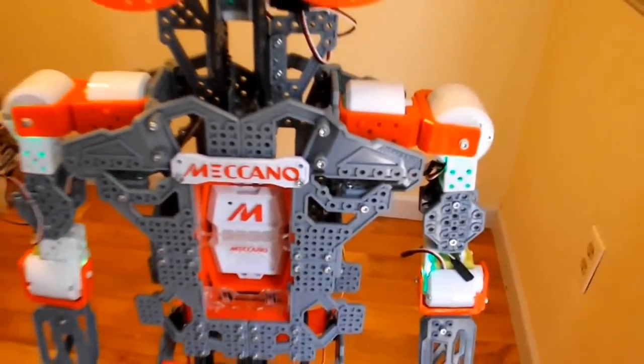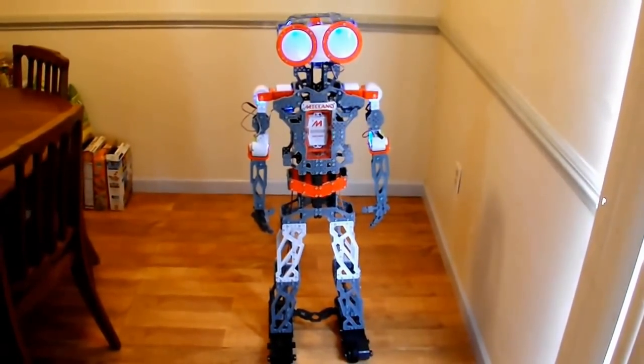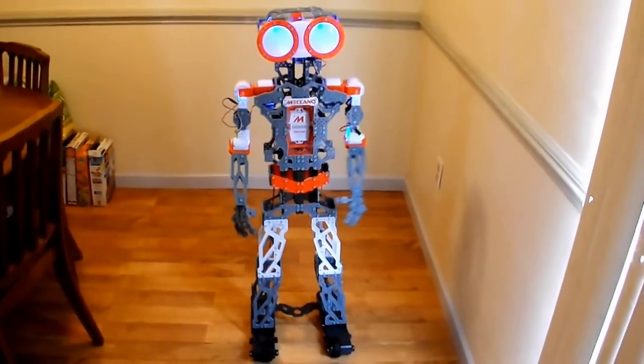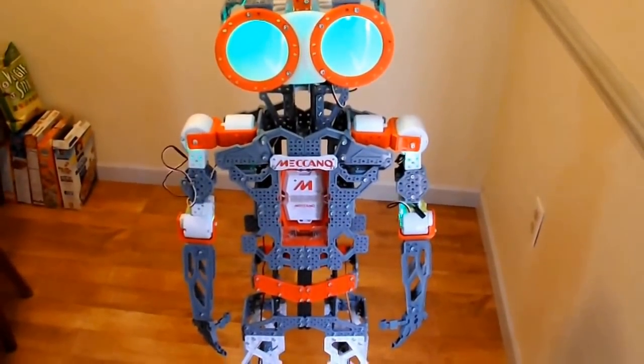We have him in sleep mode, so we'll wake him up. At your service. Say my name. Meccanoid. At your service. Motion control. Motion control.